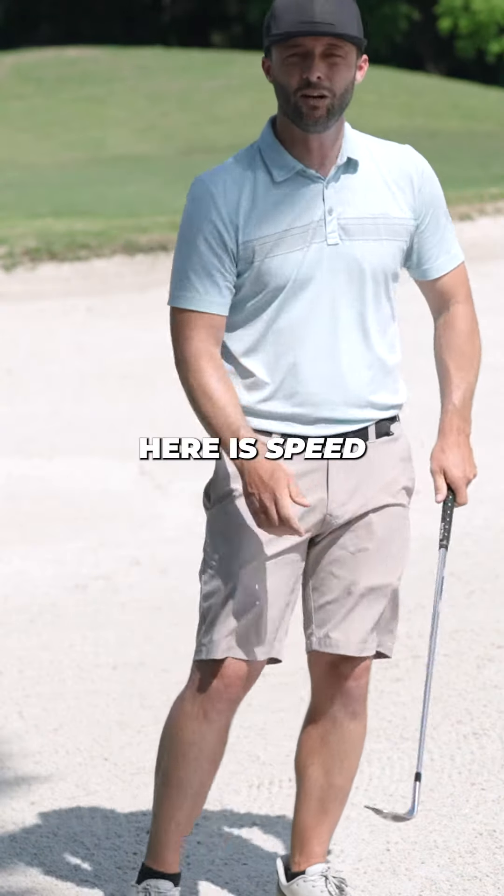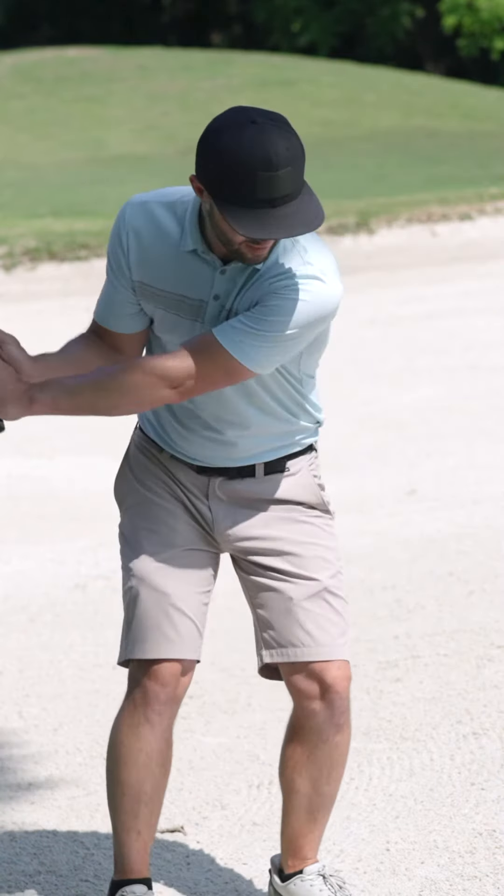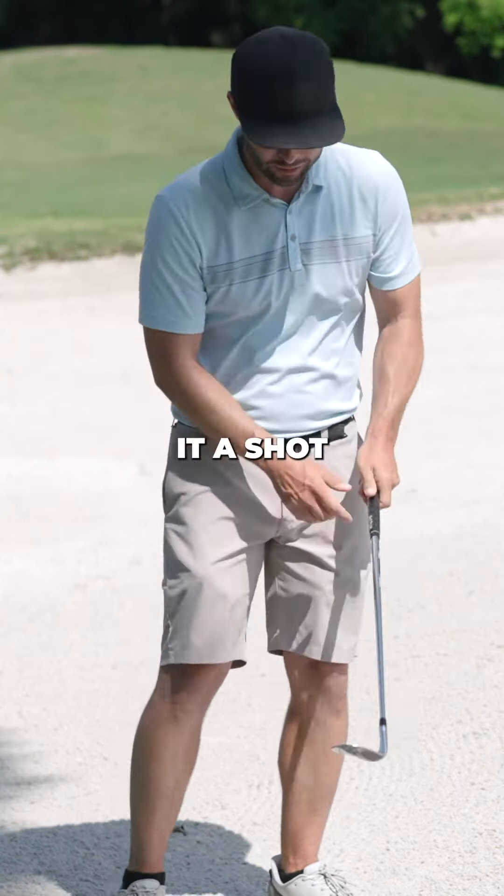The last thing here is speed. We have to have a whole lot of speed in our wrist to get this ball elevated. Let's give it a shot.